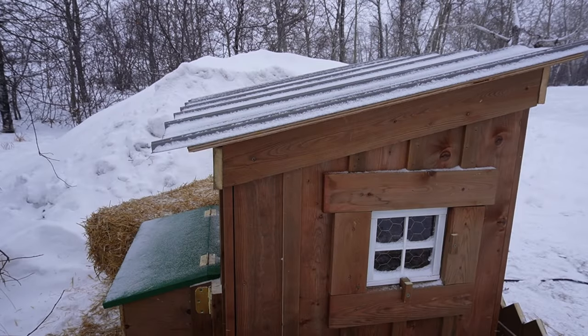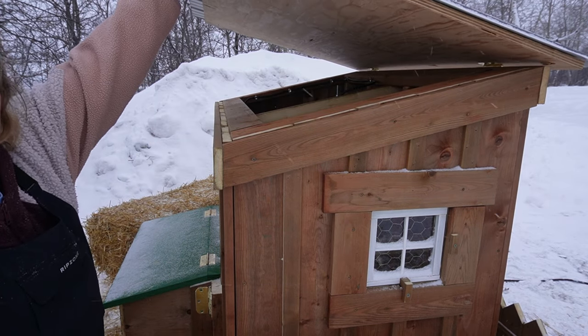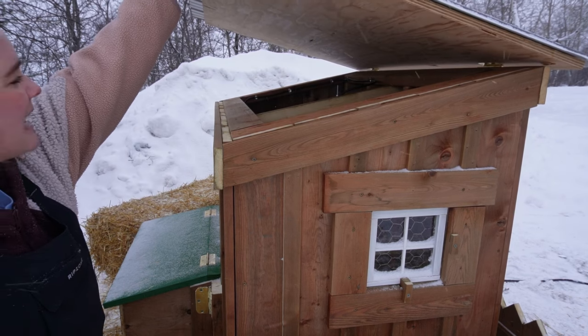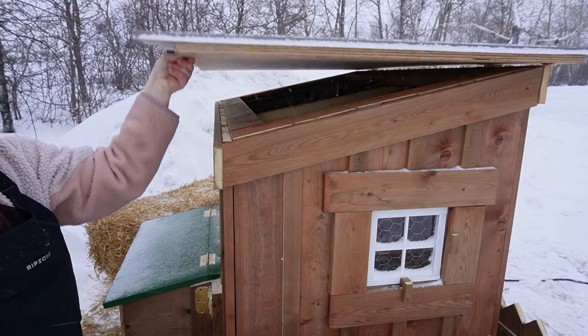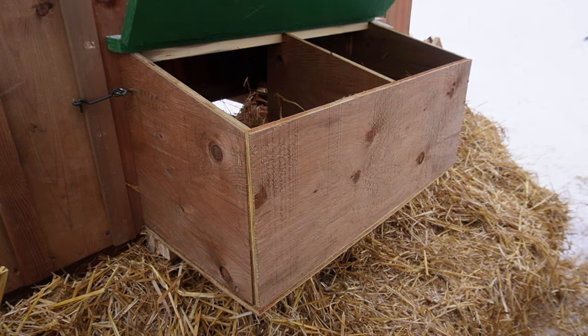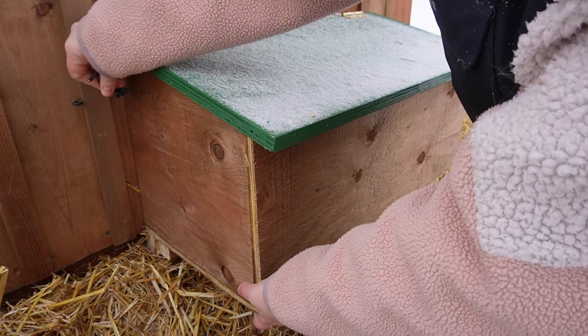We've also included an openable roof, which allows for extra ventilation in the summer if required — you could just prop it open — and also for ease of access for cleaning, or if you need to change out your heat lamp. For easy egg collection, we have a hinged lid onto the nesting boxes, and for easy cleaning, this entire nesting box swings open.